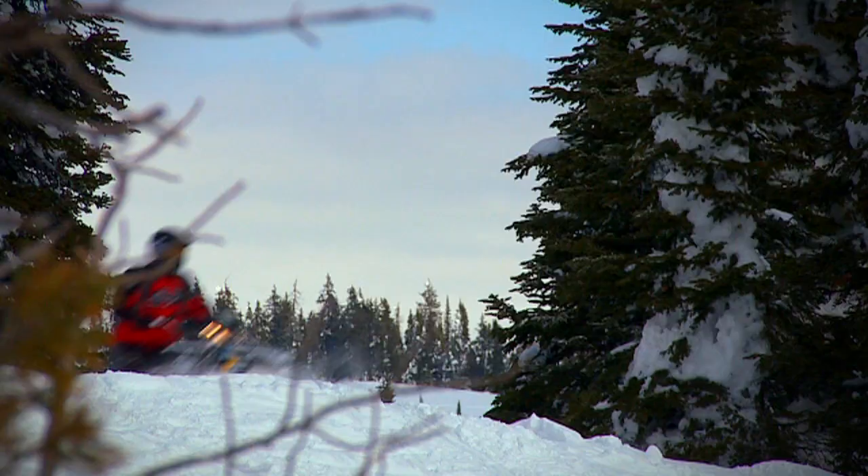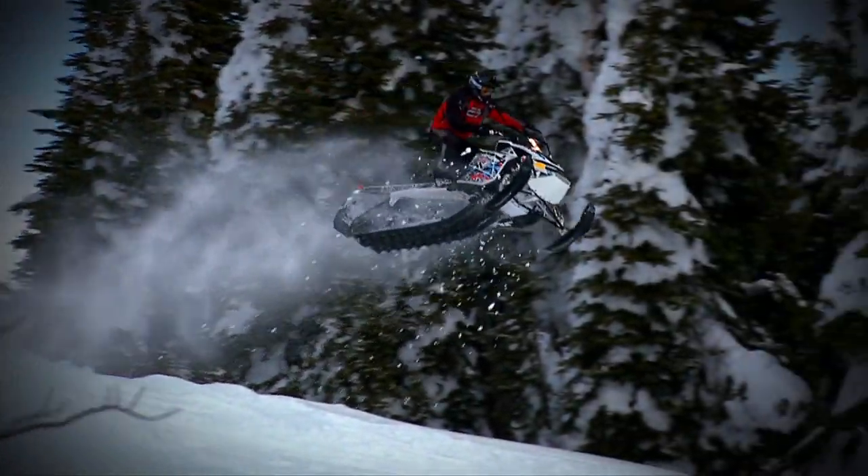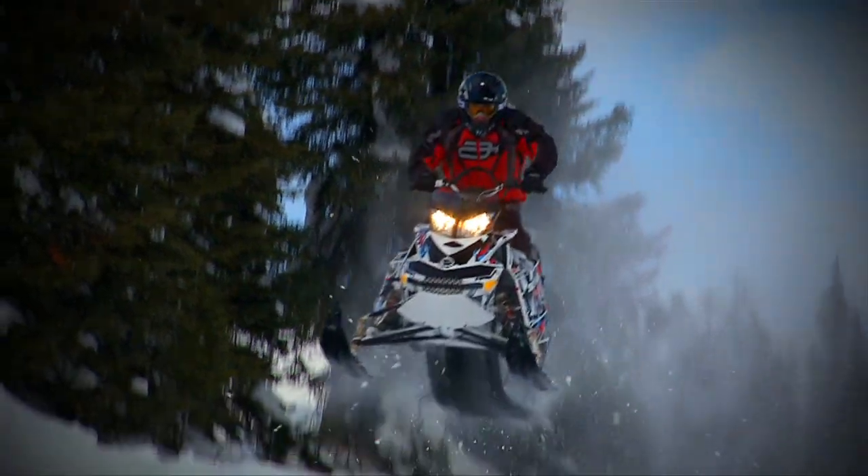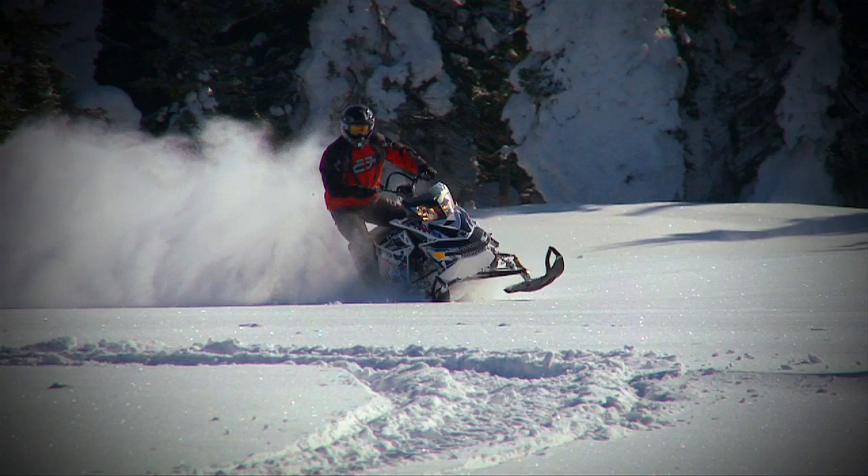Late in the season last year I had the opportunity to ride the 2011 Skidoo Freeride, however since then I've been wondering how to make myself a flatland version. The Freeride is not only a totally tricked out mountain sled, but it was also a spring order only.